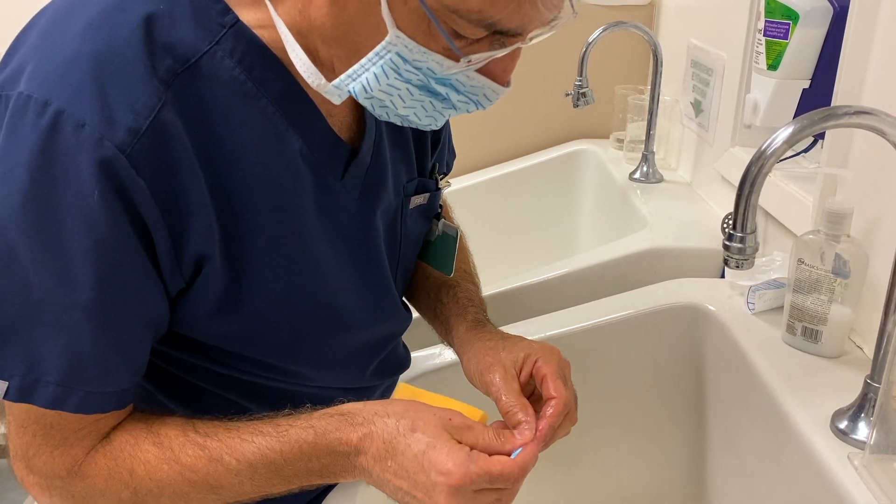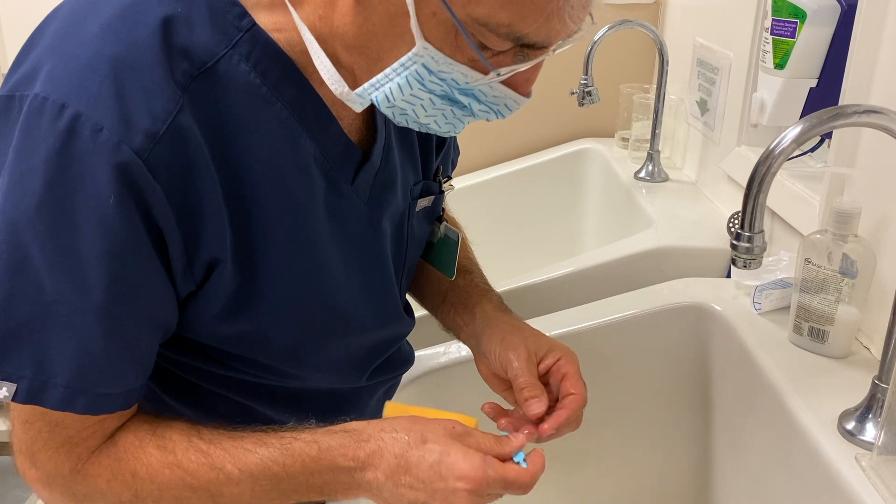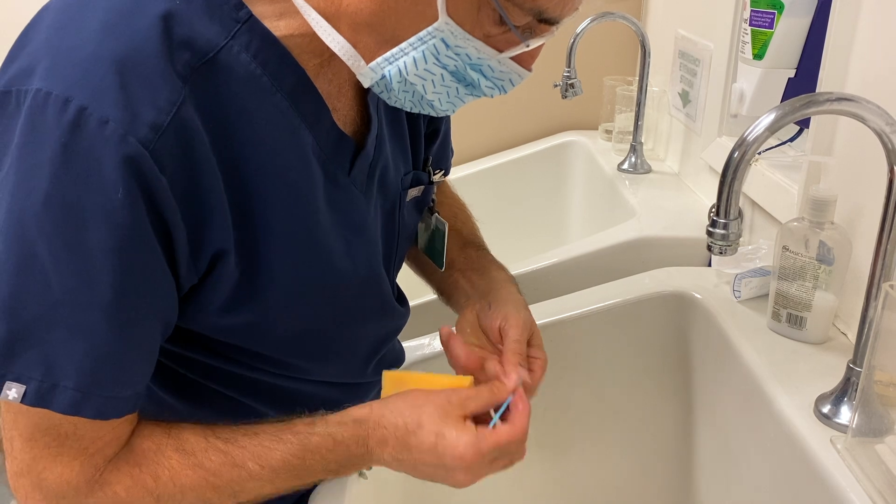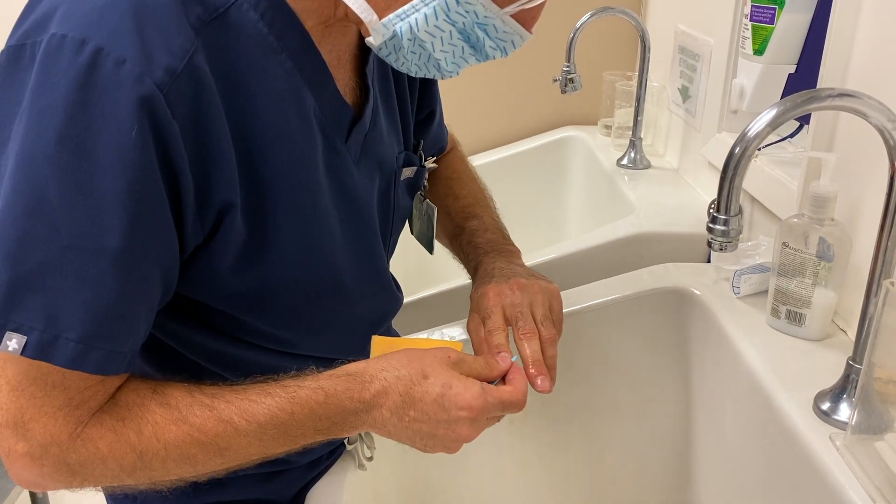Use this side to push the cuticle back a little bit if necessary. You can also use that little spoon to clean under the nail.